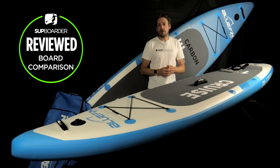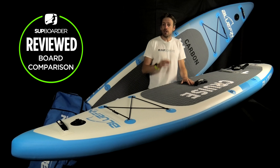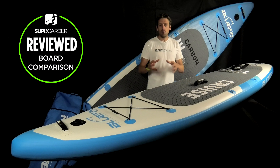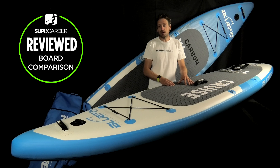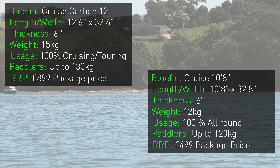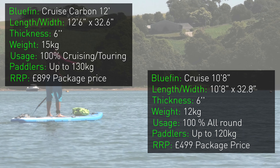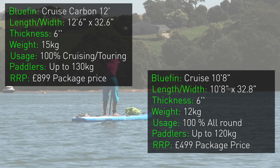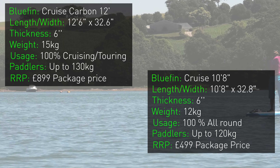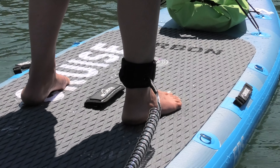There are a few boards in the Bluefin range but these are probably two of the most popular sizes. We've got the 10 foot 8 in the Cruise construction and the 12 foot in the Cruise Carbon construction. Both boards are fairly similar in width — just over 32 inches — with Bluefin advertising the 10.8 at 83.5 cm wide and the 12 foot at 83 cm wide. Both are 6 inches thick, they both come with 2+1 fin boxes, the 10.8 weighs 12 kg and the 12 foot Cruise Carbon weighs 15 kg. Pricing is £499 for the 10.8 Cruise and £899 for the 12 foot Cruise Carbon, and remember both sizes are available in both constructions.